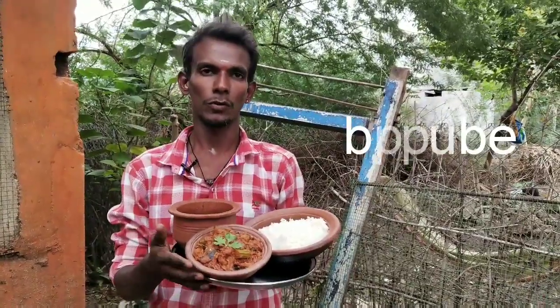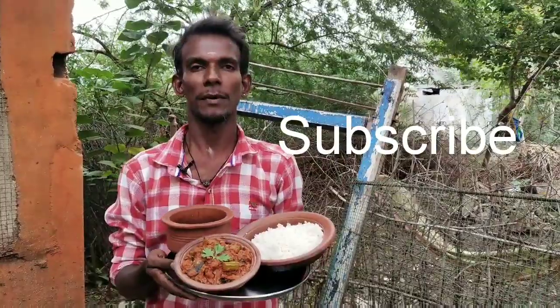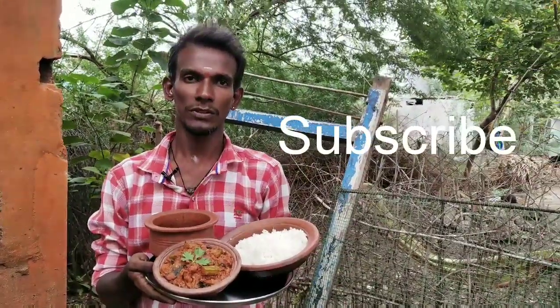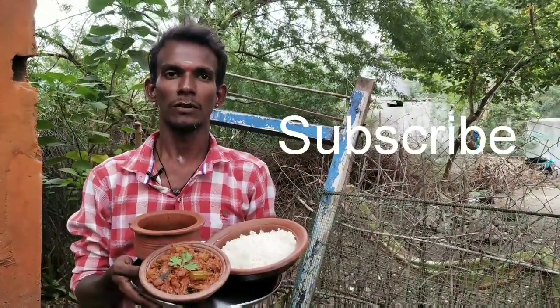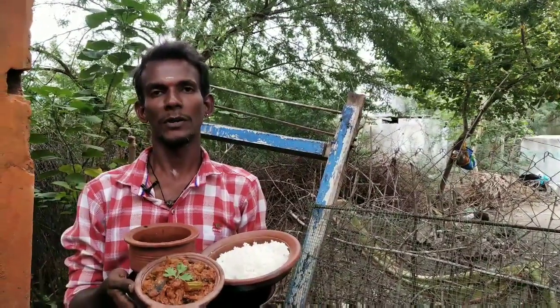Please let you know who you are. Until the comment box, please remember our channel. Please like, share and subscribe. Press the bell button to be followed by the next video.